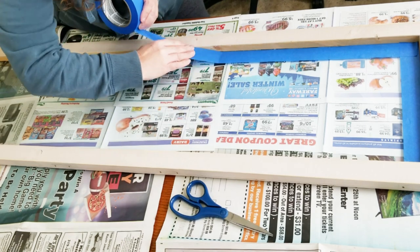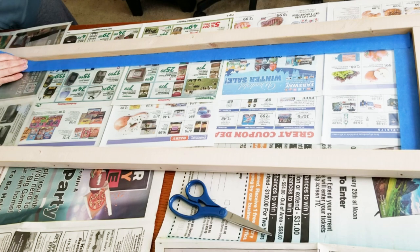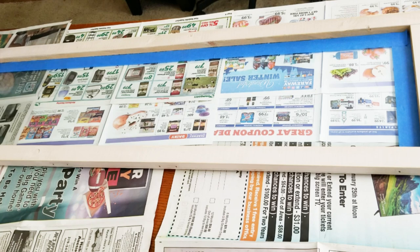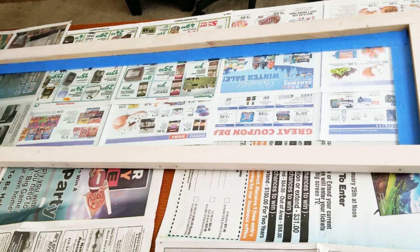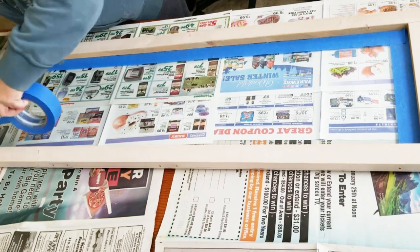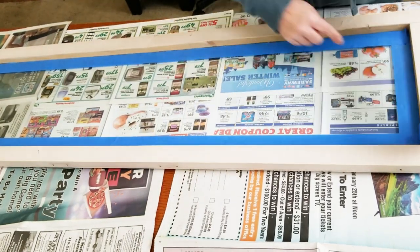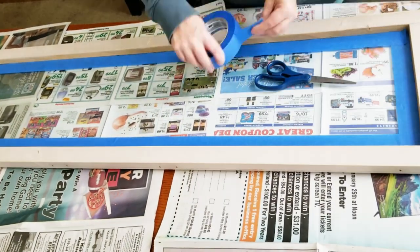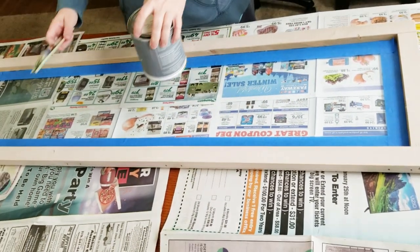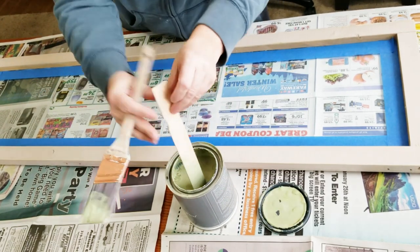This blue painter's tape is awesome, and I chose the wider tape so I would have a little more room to smudge and smear if I accidentally did so. I'm just going to go all the way around. My camera wouldn't quite fit all the way to the end, so sorry about that when I'm working at that one end and you can't see anything. Now that I have it all taped up, I'm going to start my painting.